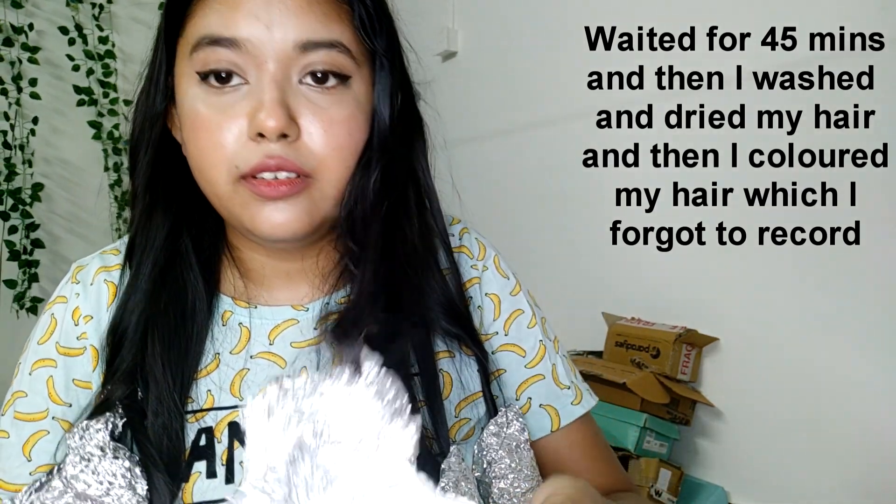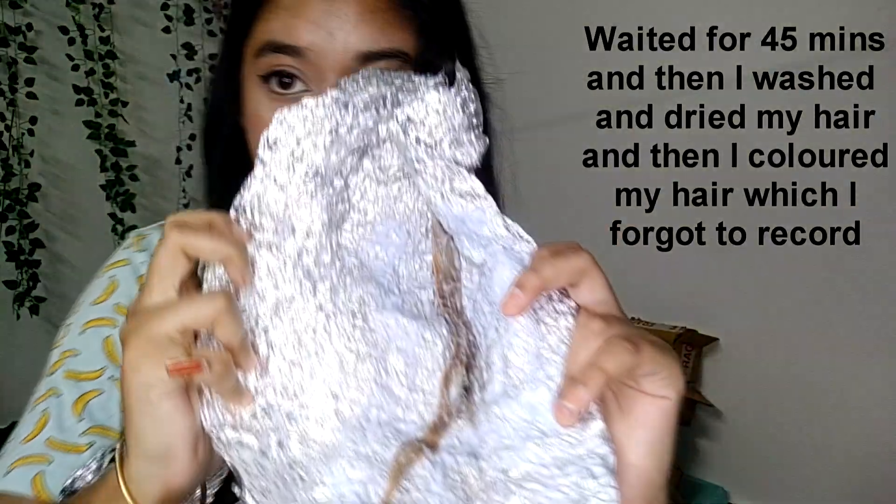Let's get started. I'm going to wait for about 30 minutes and then see if it's developed or not. I just wanted to show you how much my hair is lifted — I think I'm just going to wash my hair now. I'll see you once I wash and dry my hair.